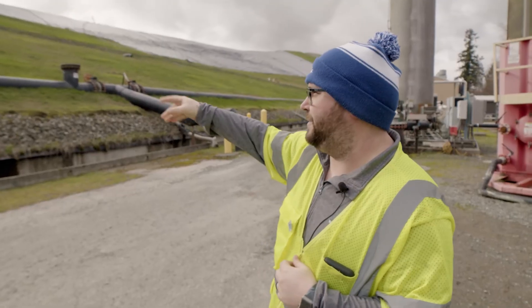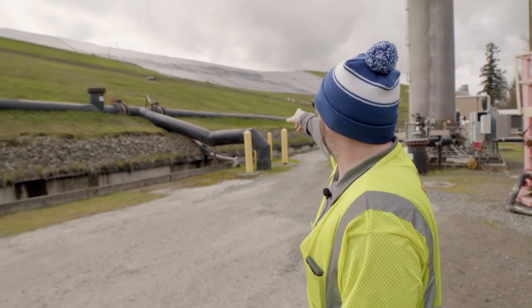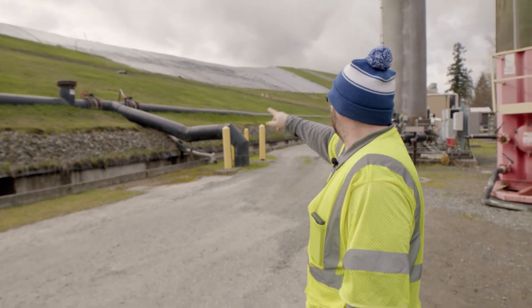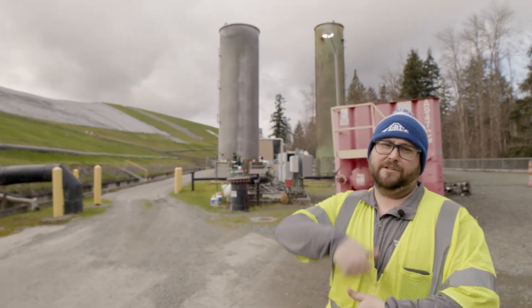Right here is the header that wraps around the old landfill. You see the T right here — one heading east and one heading west. It comes down under the road and to our blowers, which are under negative pressure, which sucks it in.